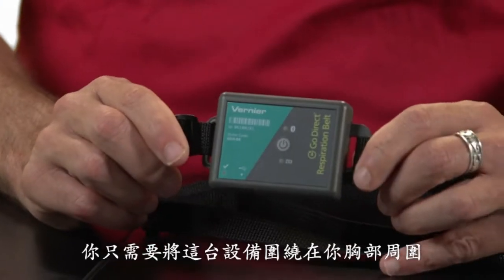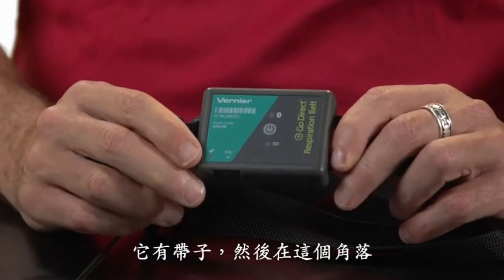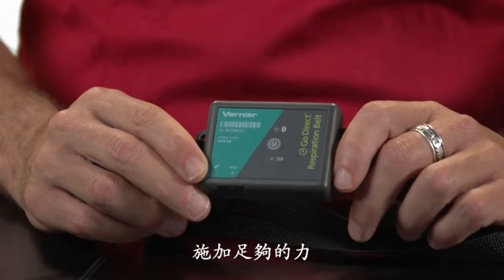Now it's really simple to use. All that you have to do is put this little device around your chest. It has a strap, and in the bottom corner there's a little LED by this check mark that tells you when there's enough force being applied to the strap.